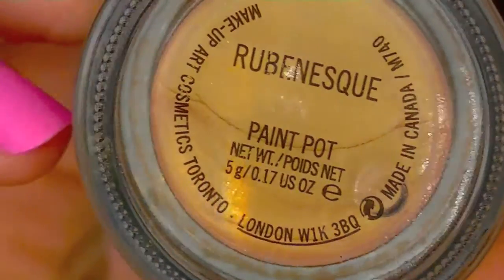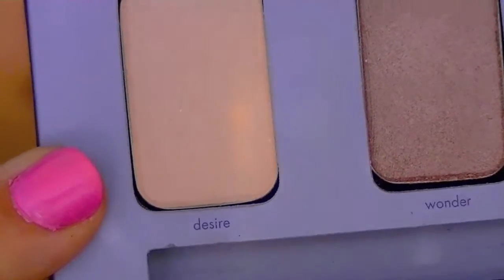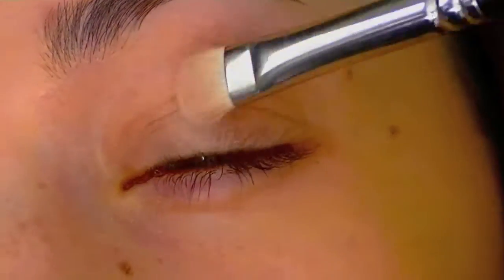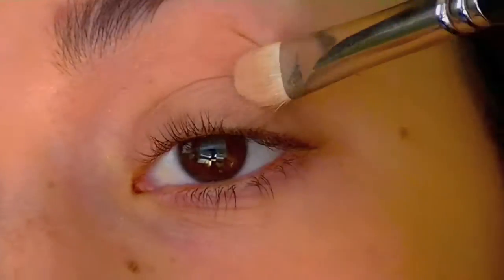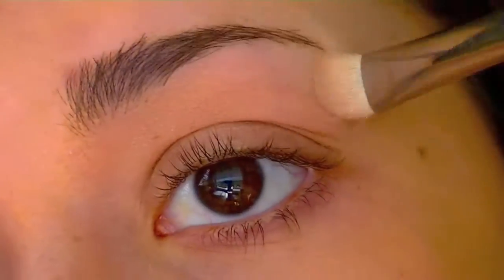I'm starting off with Rubenes Paint Pot just to give a light shimmer to the eye, and I'm using the Stila In the Moment eyeshadow palette. I'm going to be using Desired first on a flat MAC shader brush, and this is really just going to smooth out your eyes so your eye isn't being tugged and pulled around.